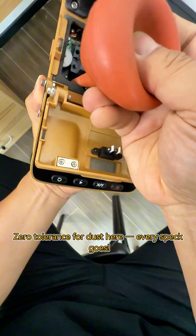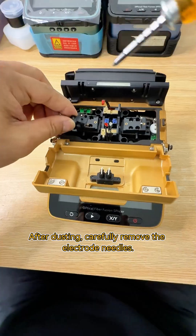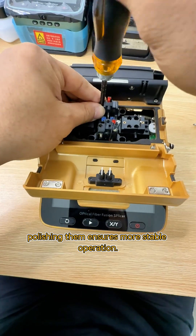Zero tolerance for dust here — every speck goes. After dusting, carefully remove the electrode needles. Fiber splicing leaves carbon buildup on the needle tips, and polishing them ensures more stable operation.